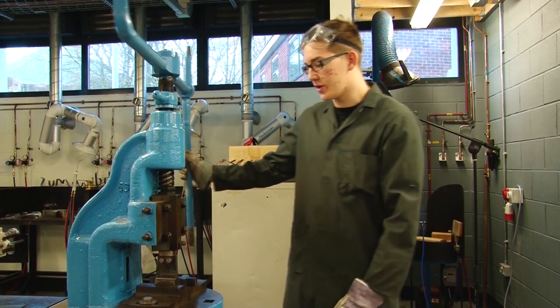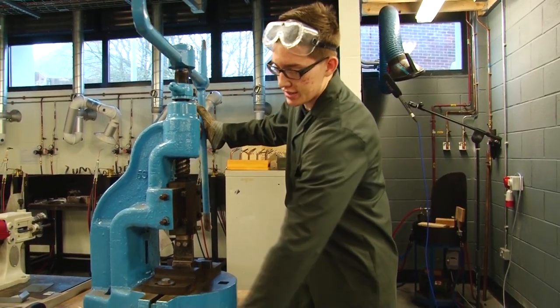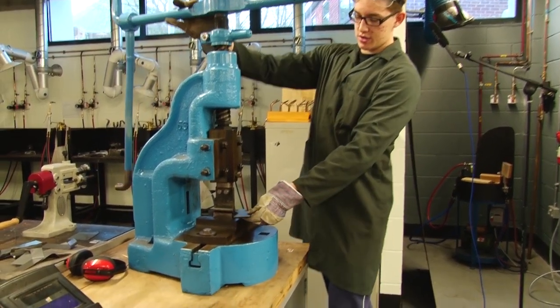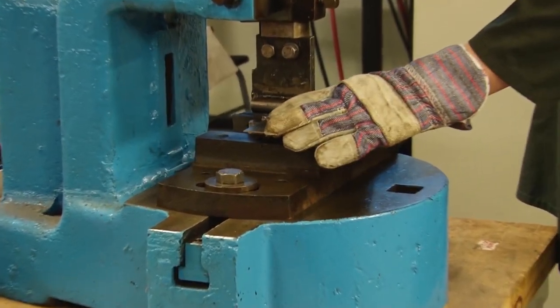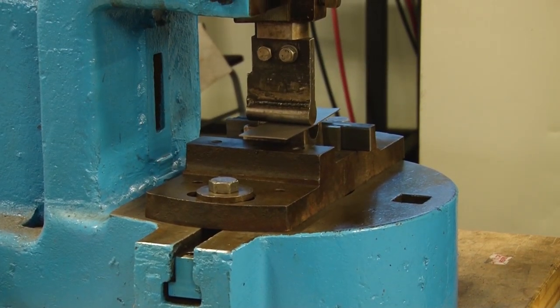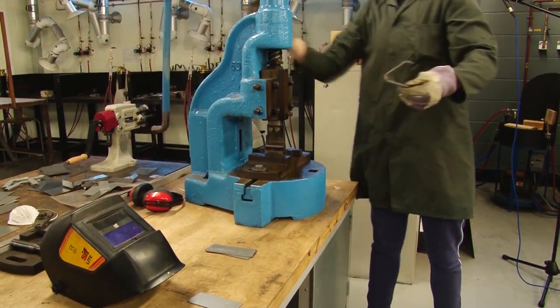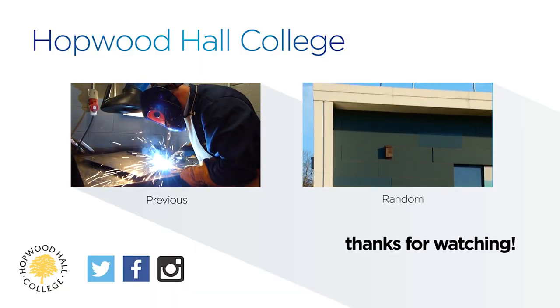Following on from the last fly press, we've got another one here with a different attachment. This is a radial bend, the same principle as the last one — insert it in here and pull it again. As you can see it's a different bend and it's a radius.